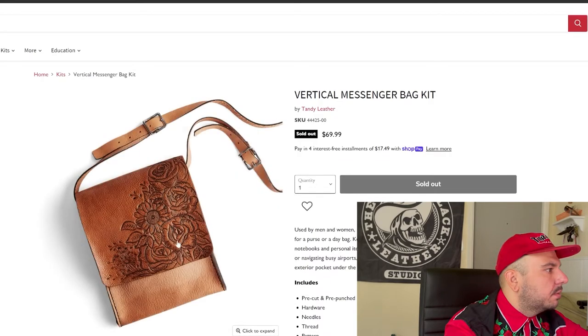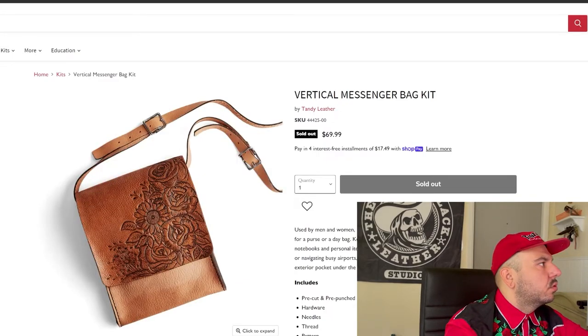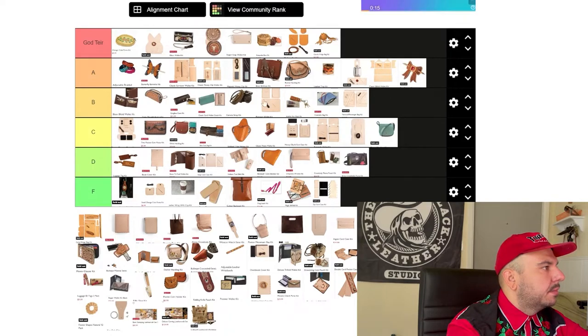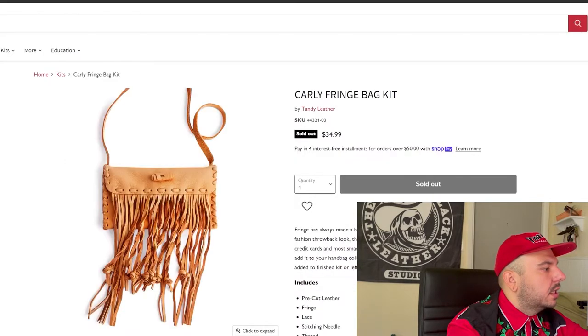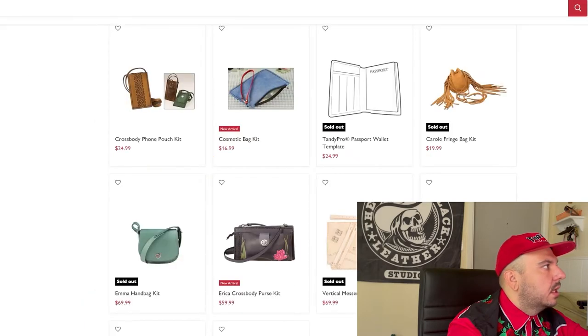Vertical messenger bag kit — this thing is really pretty. I love the tooling; really cute. This is kind of a style that's popular right now. I think 70 bucks is pretty fair, so long as it comes with the pattern for the tooling. I think solid B tier — could be A tier, but comparing it, this goes to B tier. The Carly fringe bag — look at this thing, it's adorable. This is the only time I like this big thick buck stitch like this. I do love the crap out of this thing. We're going A tier.